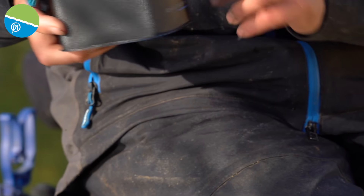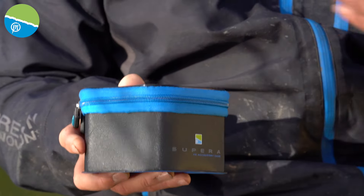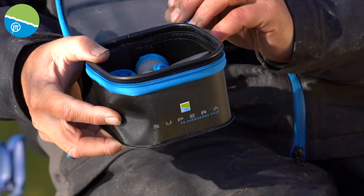They're waterproof when you do the lid up. The actual zip comes down below the EVA, so it keeps it nice and waterproof. In this tub I've actually got some little pole pots. There are lots and lots of options that you can use for these lovely little containers.